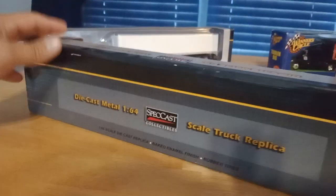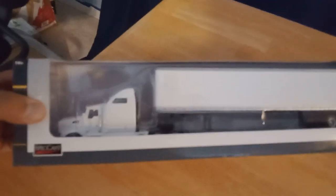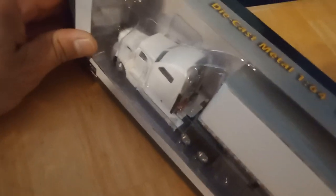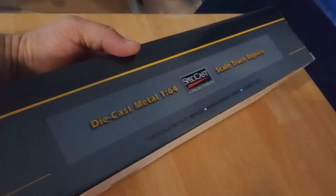Next I will tell you about my T660 Kenworth, white, very detailed, beautifully done. It comes with rubber tires, the airline and electric line included as well. Beautifully detailed, original packaging as well, made by Special Cast Collectibles.